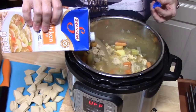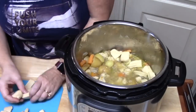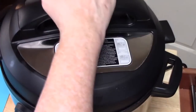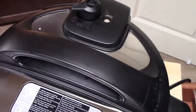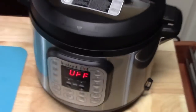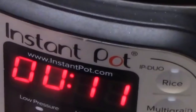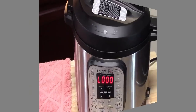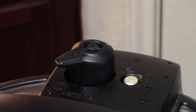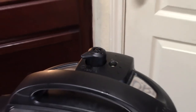Add one cup of chicken broth and stir. Take the biscuit pieces and place them all around the mixture on top — don't push them in or stir, just leave them on top. Place the lid on and lock into place, making sure the knob on the back is in the sealing position. Hit the pressure cooker button and put the time down to 10 minutes, then do a quick release. Move the knob from sealing to venting to let out all the steam, and wait for the pin to drop before removing the lid.